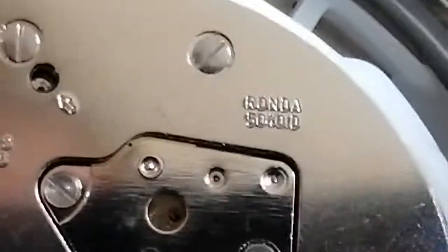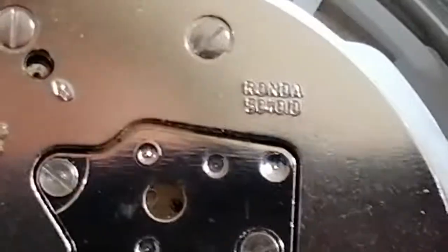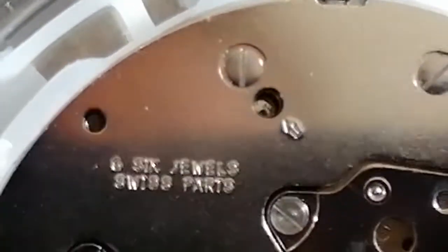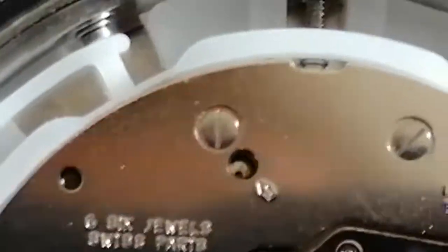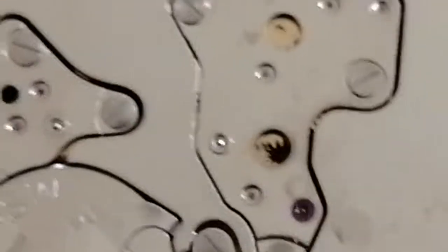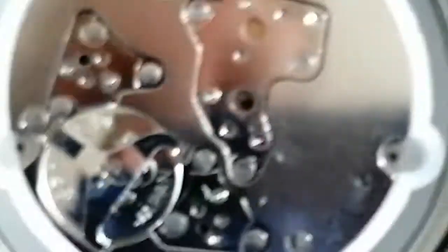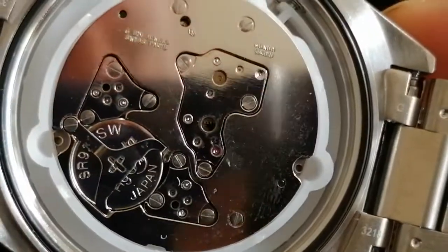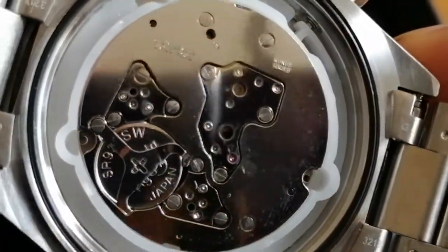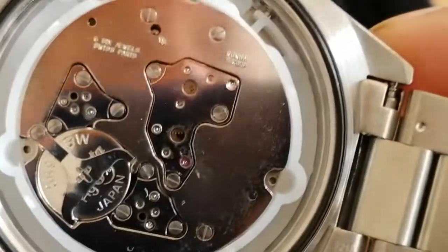And we can see there is a true Ronda 5040.D movement — 6 joules. Swiss parts, meaning they are assembled elsewhere, but they are the same genuine Swiss movements.